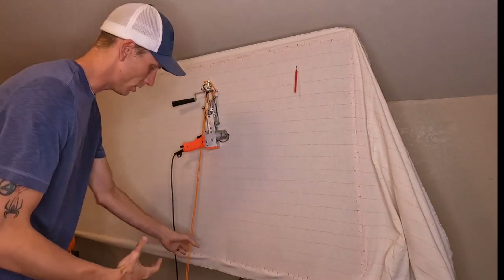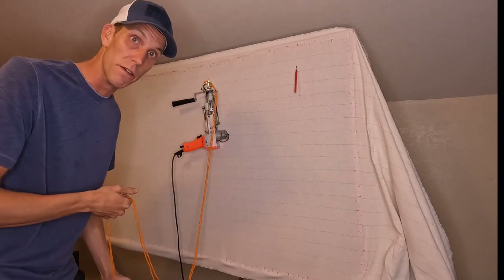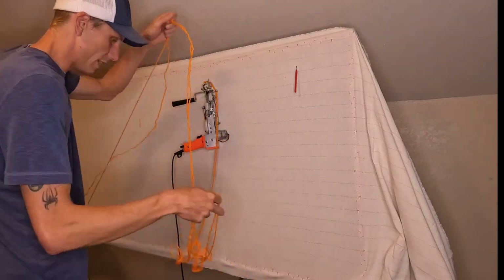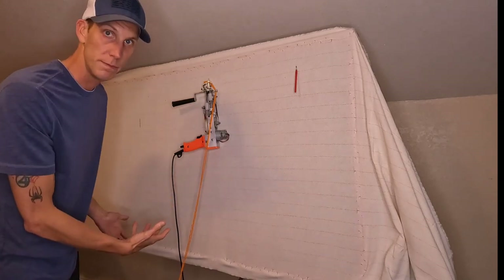That also means you can step on it, or it could get snagged at the bottom of your frame. There are lots of other reasons why it would be pulling out. But for the most part, if you keep this part as loose as you can get it, it's going to work just fine.